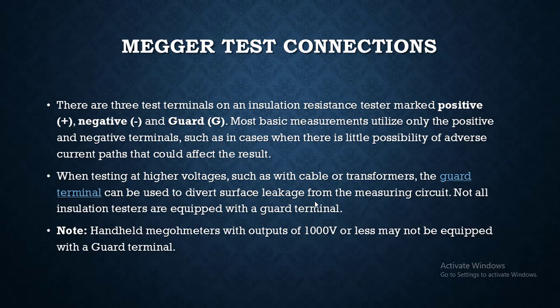When testing at higher voltages, such as with cable or transformer testing, the guard terminal can be used to divert surface leakage from the measuring circuit. Not all insulation testers are equipped with the guard terminal. Handheld megameters with an output of 1kV or less may not be equipped with the guard terminal.